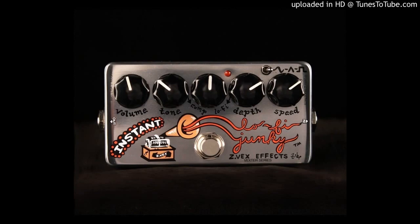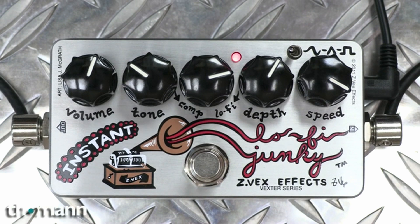The depth knob controls the depth of the vibrato, which only affects the lo-fi sound, and the speed knob controls the rate of your vibrato. The Z-Vex FX Instant Lo-Fi Junkie also features a three-position toggle switch that allows you to change the modulation's waveform. There's sine wave which gives you a more subtle or gentle sweep, the triangle wave which is more defined, and lastly the square wave which provides a straight up and down sweep.